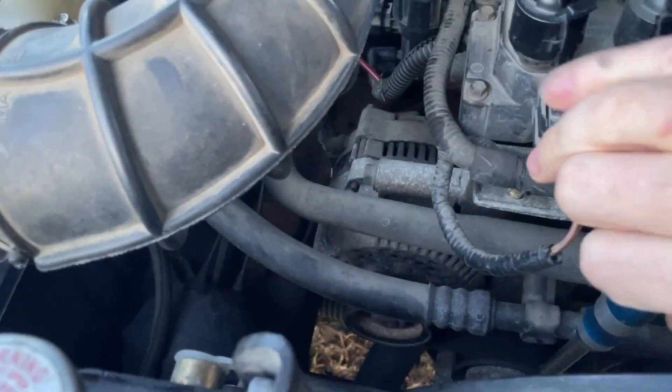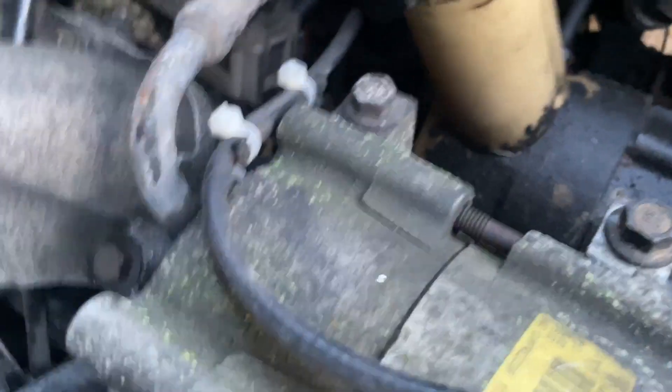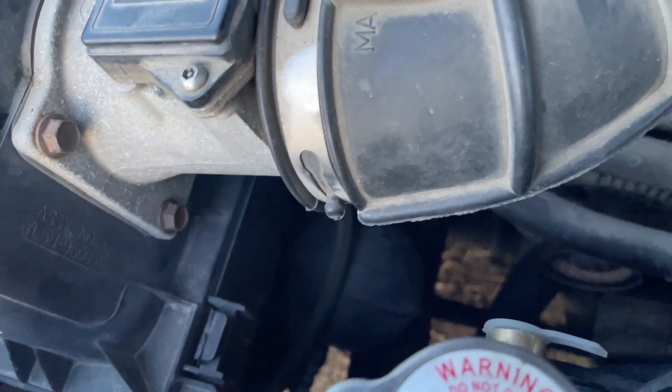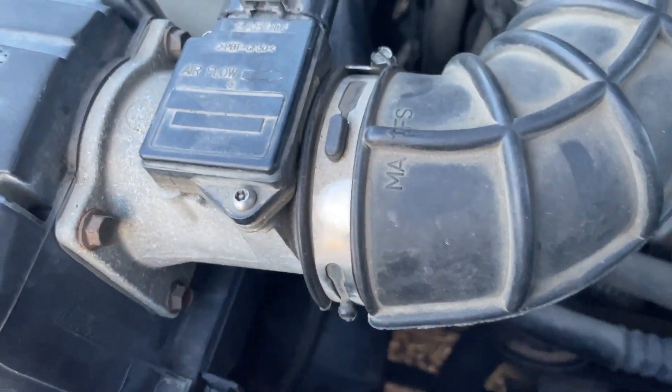We're going to roll this forward just a little bit, push that back. When you do that, come over here and pop your belt off your air conditioner. There - your belt's been removed. We can go ahead and let the tensioner back. Grab our ratchet back so we can get our idler off.